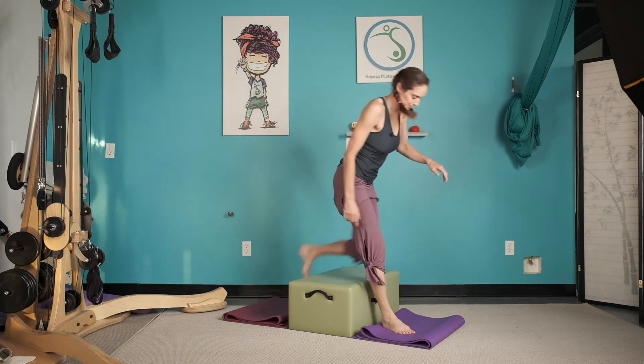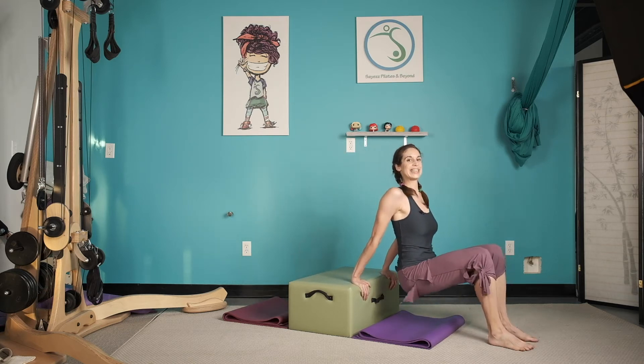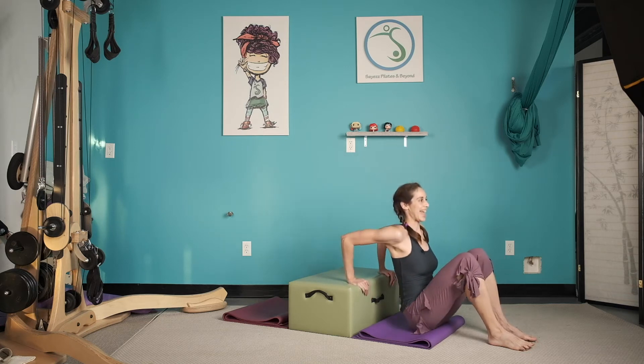I'm going to step over here and we're going to do a little bit of dips. We take both legs over, let that seat sit and tap down — two, three, four, five, six, seven, eight.